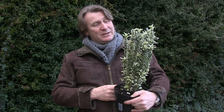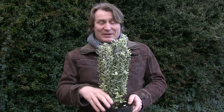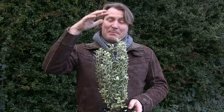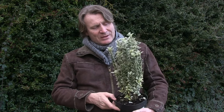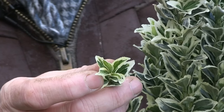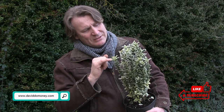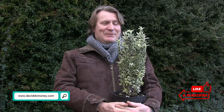It's good in a container too — maybe outside the front door. You can plant some geraniums around the outside, and when the geraniums finish, plant some winter-flowering pansies. You've got a good backbone of a permanent plant in the container to give you structure. Just look at the little foliage — lovely white outer part of the leaf with a green centre. That's why it's called White Spire. A lovely little plant to give you colour in your garden every day of the year.